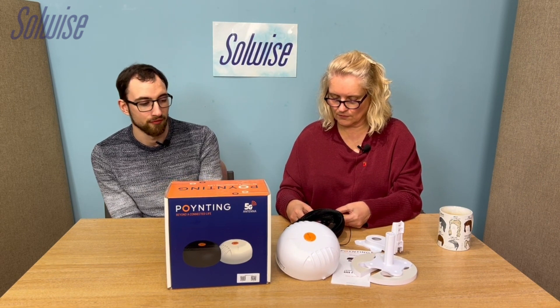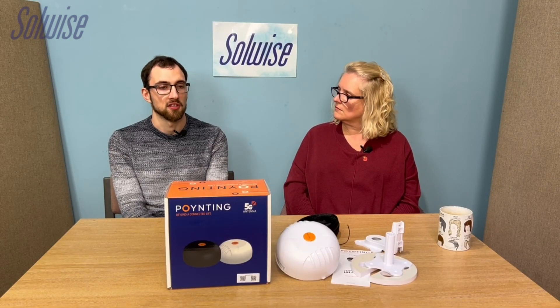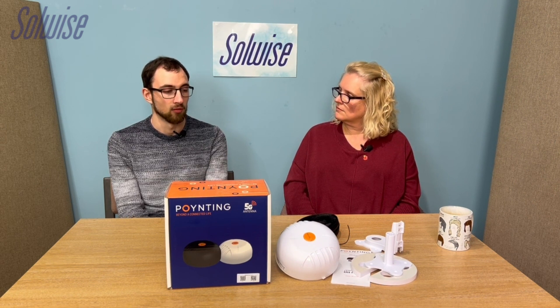The MIMO 4-15 is the 5-in-1, the equivalent of the MIMO V3-15. It has two mobile antennas, two Wi-Fi antennas, and one GPS. You can use it to improve mobile performance to a mobile router or gateway, improve Wi-Fi performance or grant external Wi-Fi access to a router as a client, and the GPS is for improving signal to a GPS system.